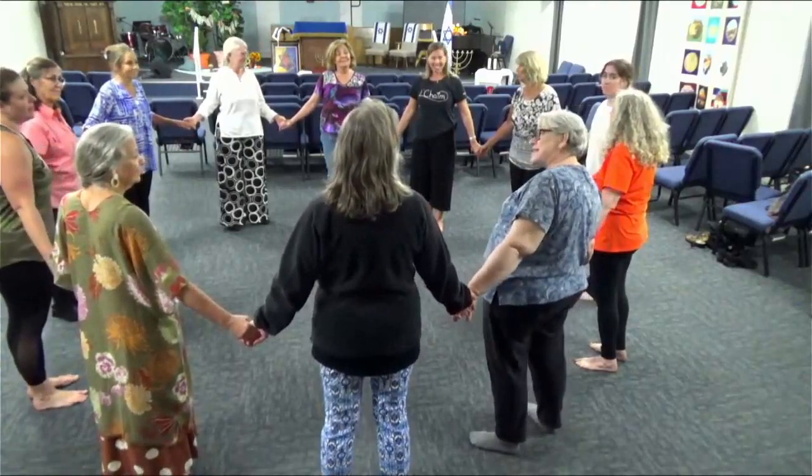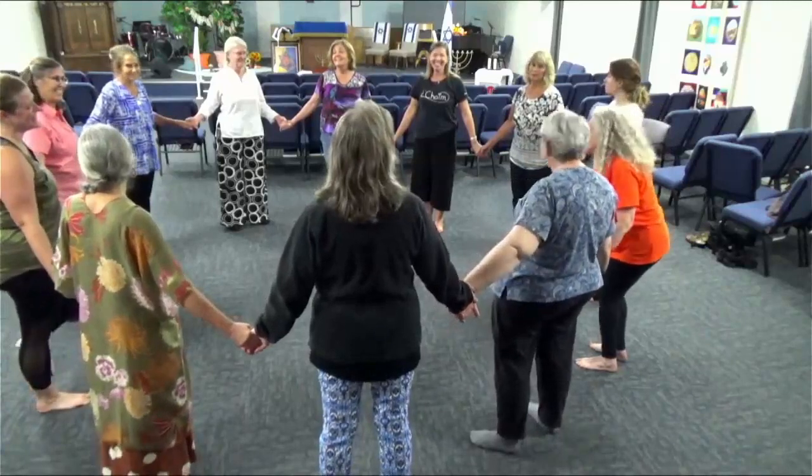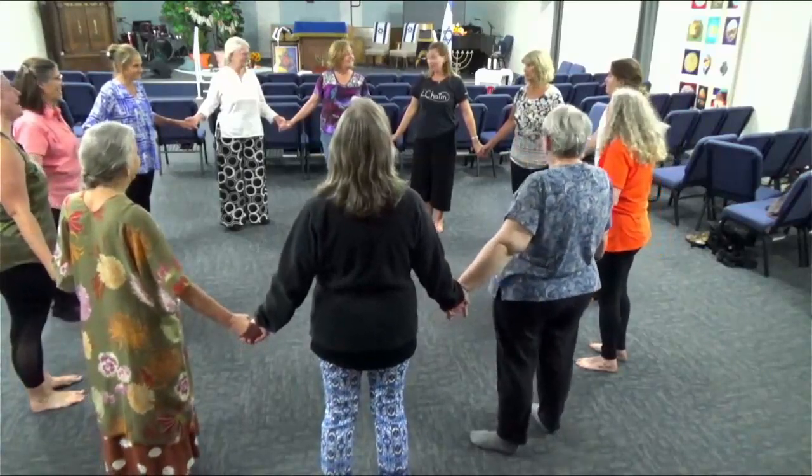So this dance, we're holding hands. I'll let y'all sort that out.